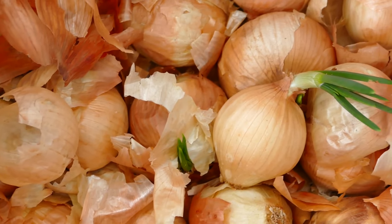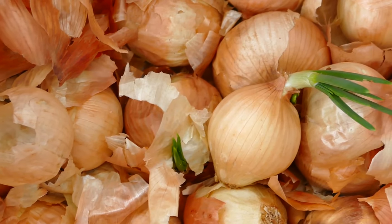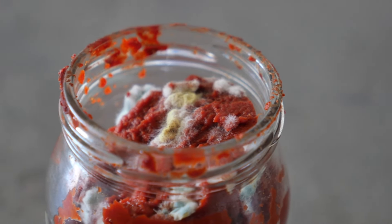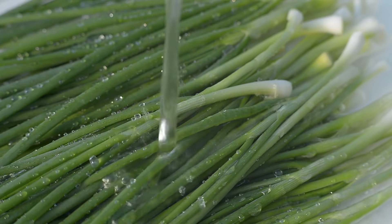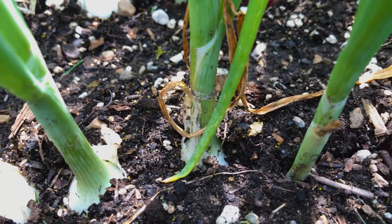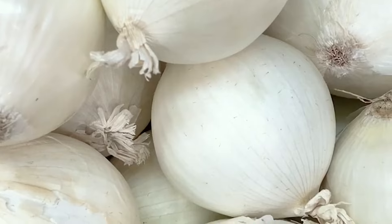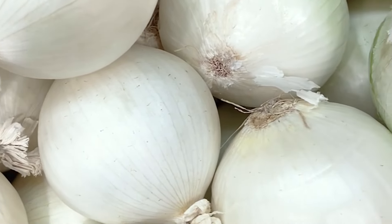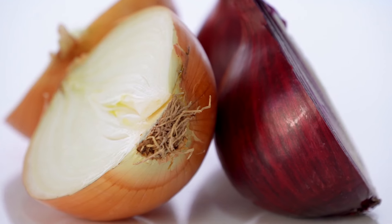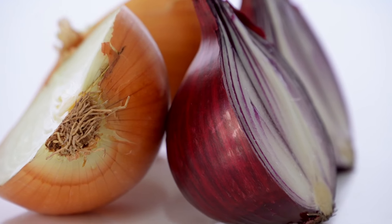Downy mildew is a fungal disease characterized by yellow or brown patches on leaves, accompanied by a fuzzy grayish growth on the undersides. It thrives in cool, damp conditions and can spread rapidly in crowded plantings; space plants adequately and avoid overhead watering to control it. White rot is a serious fungal disease affecting roots and bulbs, causing them to become soft, mushy, and foul-smelling, with yellowing and wilting of foliage. White rot is difficult to control once established, so avoid planting in previously affected soil and promptly remove and destroy infected plants.